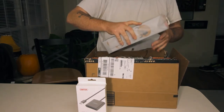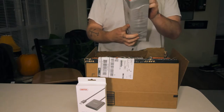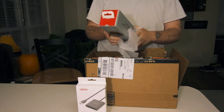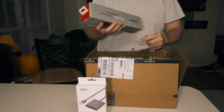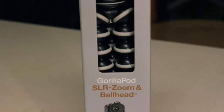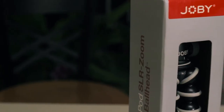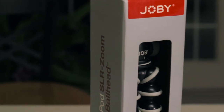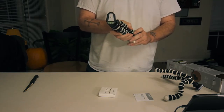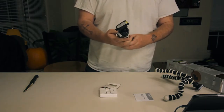Here we have the Gorilla Pod. This thing was about $59, basically $60 US on Amazon — the link is in the description box. I really tried to stay away from buying this because of the price and because I already had something similar. I wasn't really sure what the big difference was, but there are a few pretty big differences right out of the box.